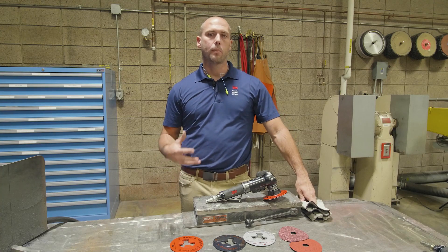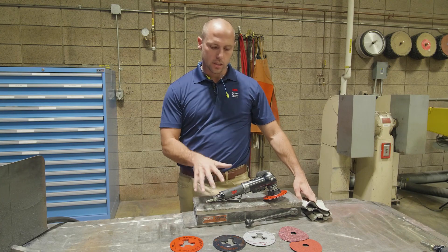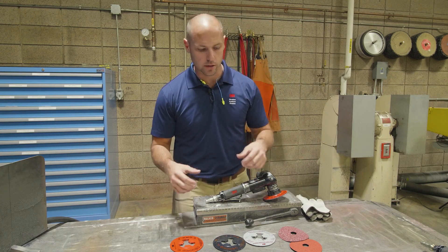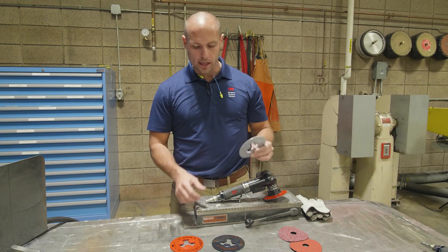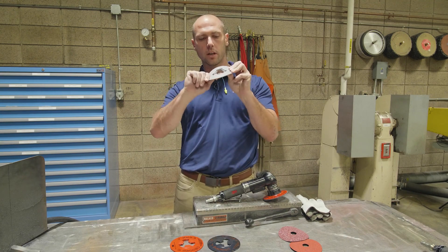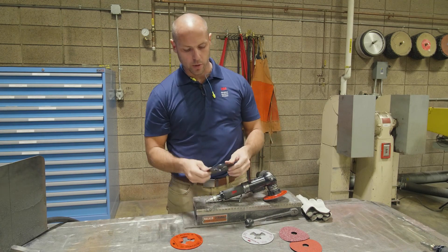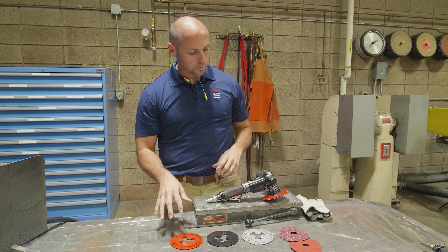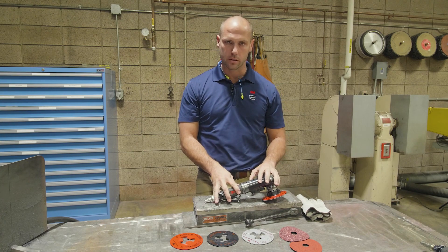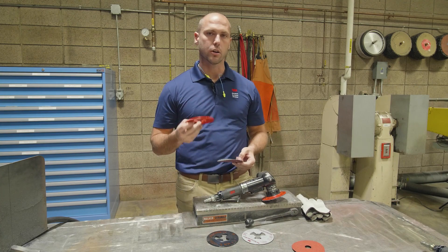Now that you know a bit more about how precision shaped grain and 3M Cubitron 2 fiber disc work, I want to talk about the system and the setup of your tool and your backup pad before we start evaluating these abrasives. 3M makes a variety of backup pads and this is something that's overlooked a lot. As you can see, there's a big difference between this backup pad and this one, with the black one in the middle being between the two. When speaking about backup pad with this type of abrasive, you want a very stiff, hard backup pad.